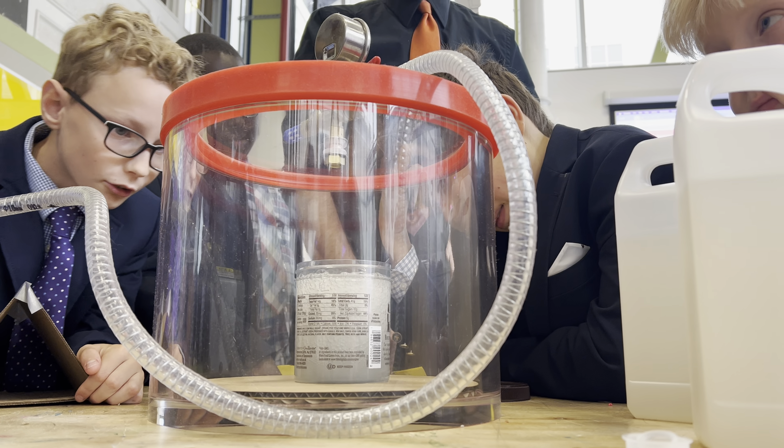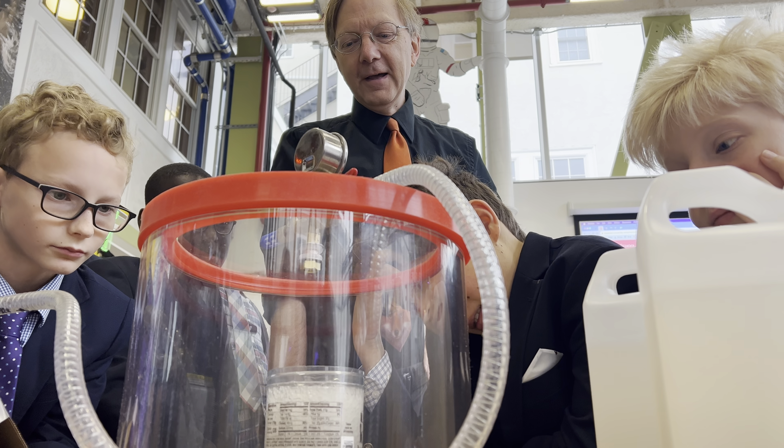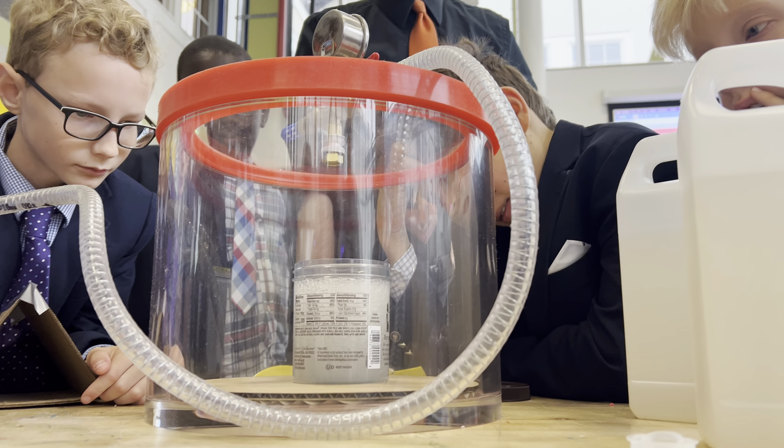It doesn't make bubbles, it's pulling all the bubbles out. Oh my god, that's not the bubbles. It's popping. What is the air? It was in there! It was in there.